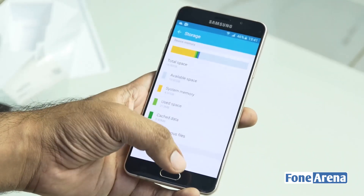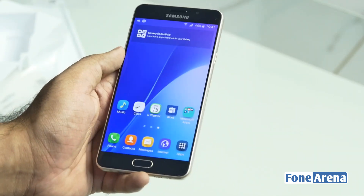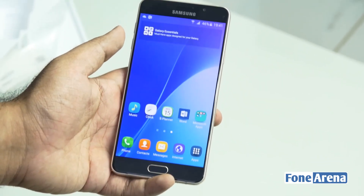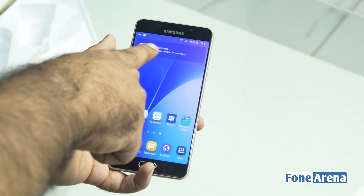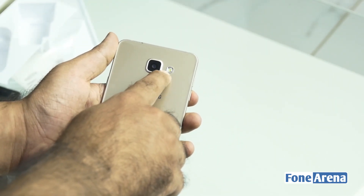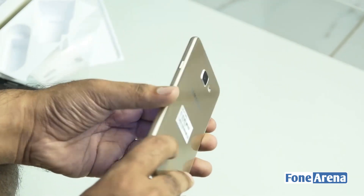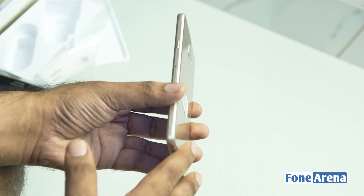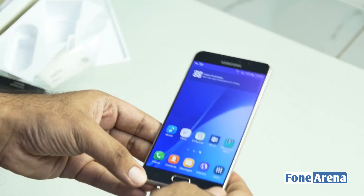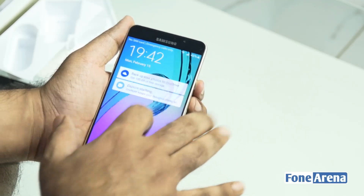You have about 10.82 GB of storage available to you and you can also put in a microSD card, in addition to the two nano SIM card slots. There is a 5 megapixel camera on the front, and on the back you have a 13 megapixel camera with OIS — Optical Image Stabilization — and an LED flash. It packs a 3300 mAh battery with fast charging, weighs about 172 grams, and is slightly expensive for an A-series device but has some pretty interesting specs.